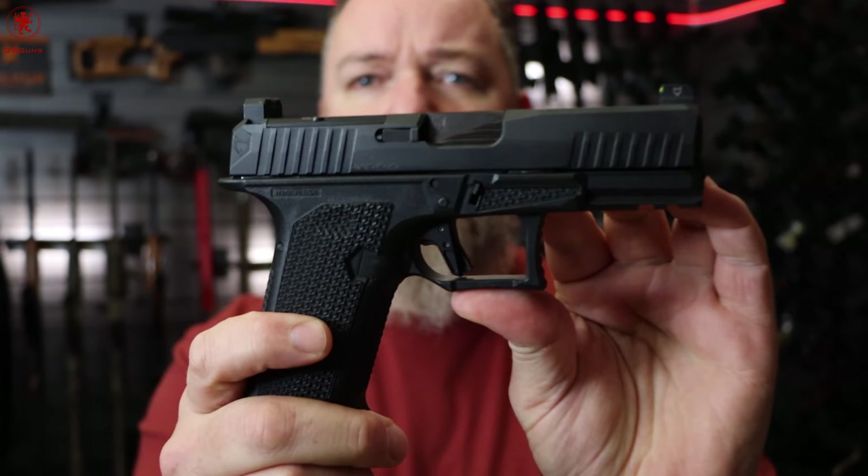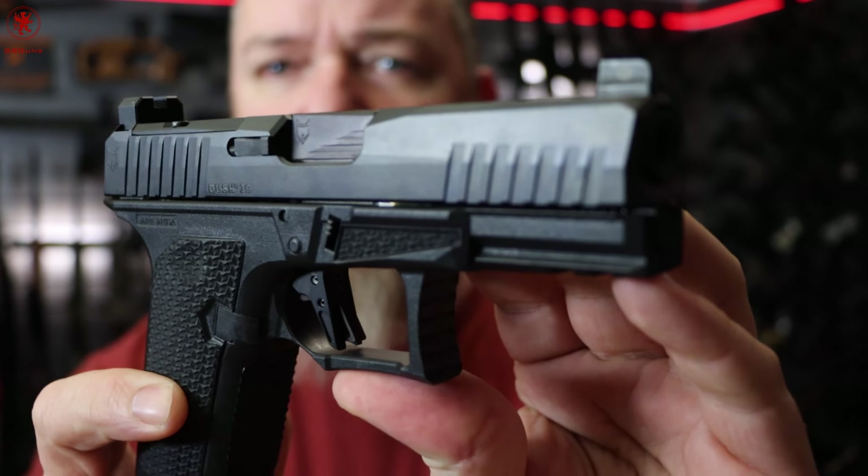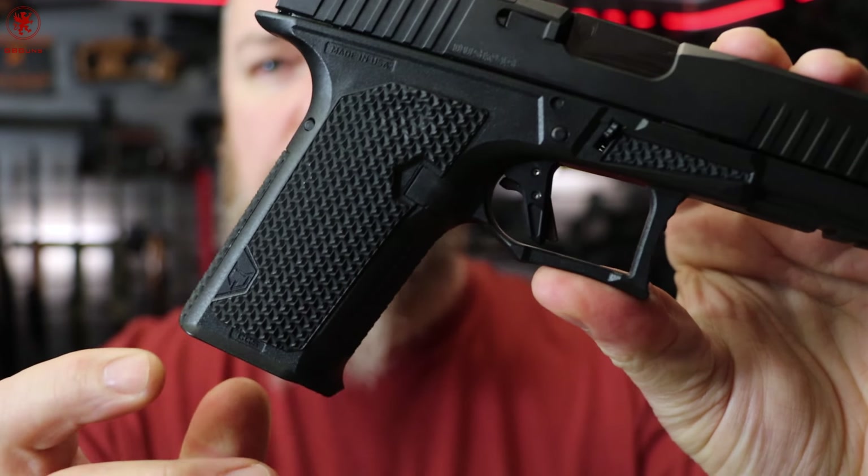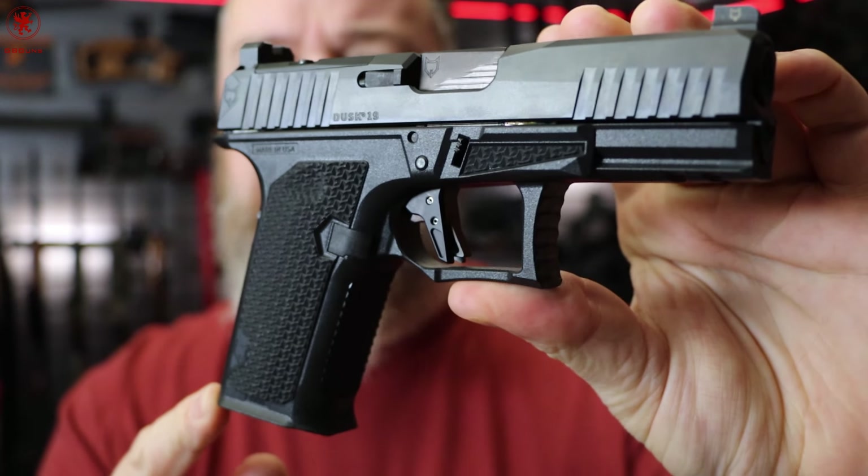Today we take a look at the Lone Wolf Arms Dusk 19. This is a fairly new release, Gen 3 Glock 19 based gun, and I say that because you can't really call it a clone. The internals all fit and match, but pretty much every part in this gun has been gone over and improved.